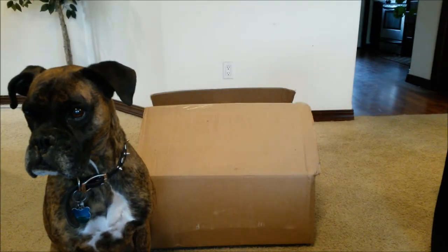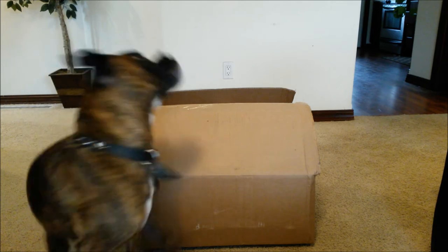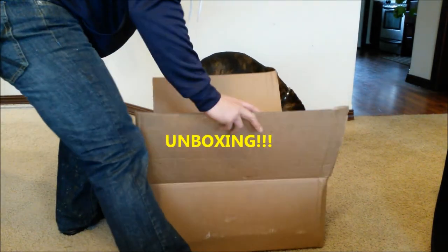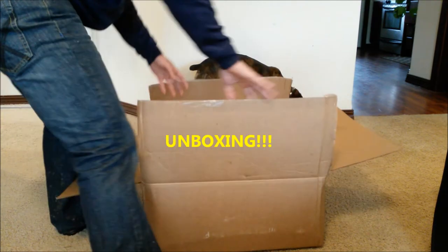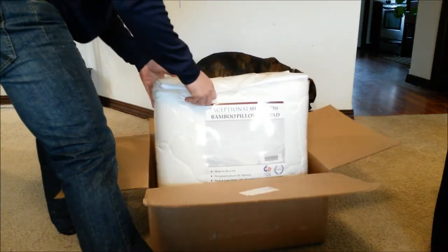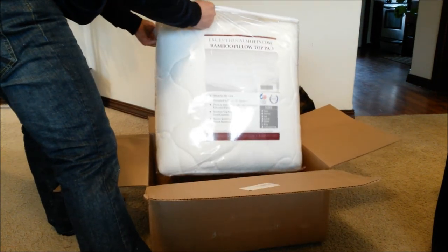On YouTube, it looks like I finally received my mattress topper, so let's open this up and see what it's all about. I'm glad they shipped it in a nice box like this — they definitely wrapped it up properly.